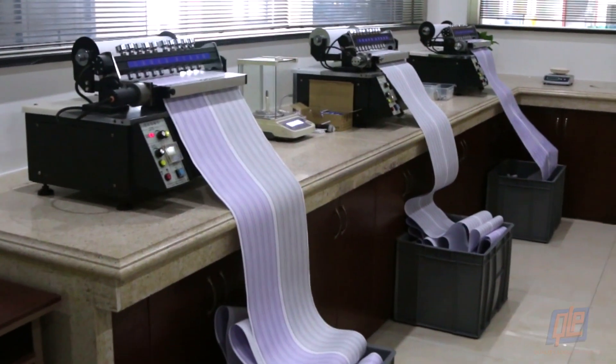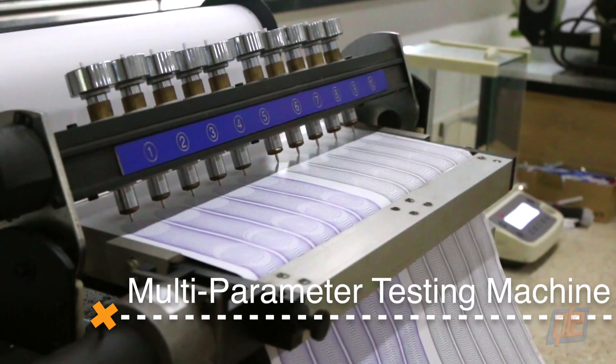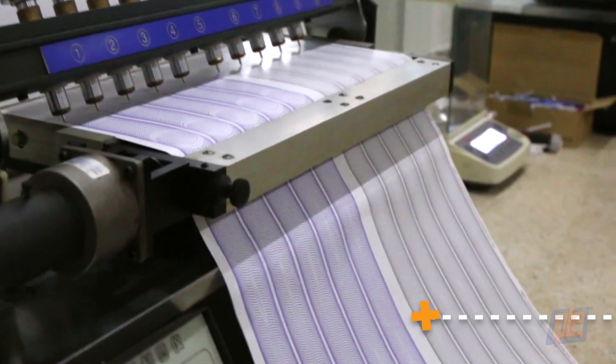Now comes the fun part: testing. These are multi-parameter testing machines. They are used to test the refill's affinity, wear rate, and amount of ink flow at various writing speeds. And they are mesmerizing to watch.